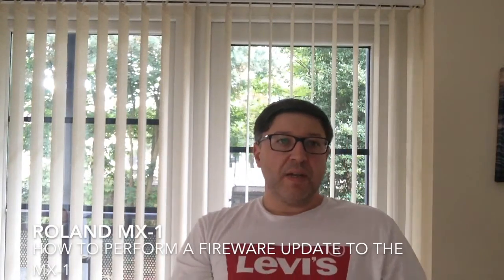Looking at the Roland website the other day, I noticed there was a new version of the system software for the MX1. I have a policy to keep my stuff fairly well up to date with the latest patches, so I decided I was going to put the new version on.